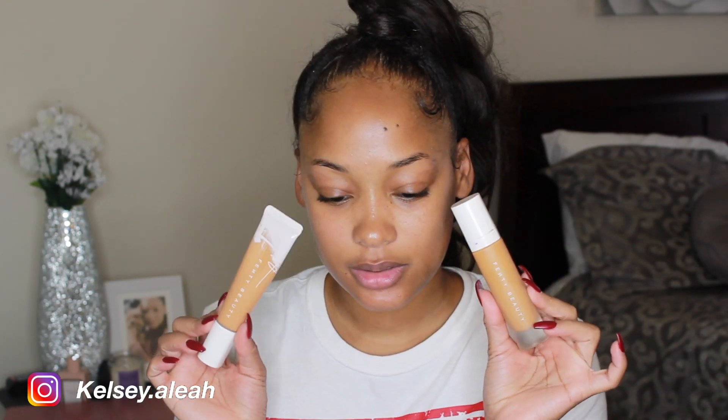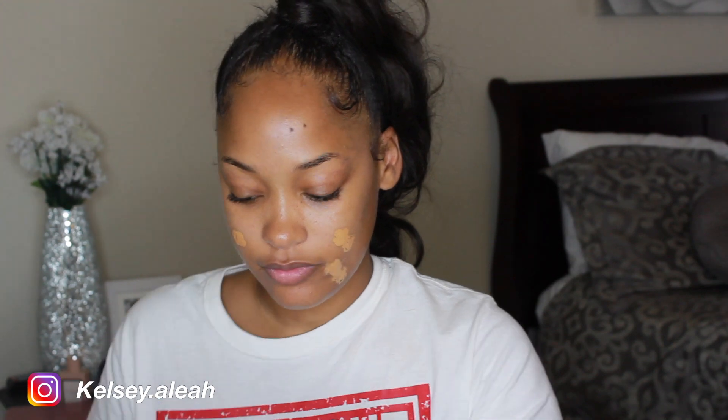I'll be using these two Fenty Beauty foundations — one is 350 and the other is 345. I believe the matte one is 340 and the hydrating one is 350. I just like mixing these two foundations because the finish of both of them are perfect.